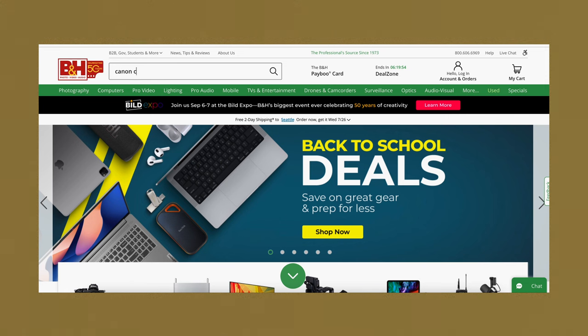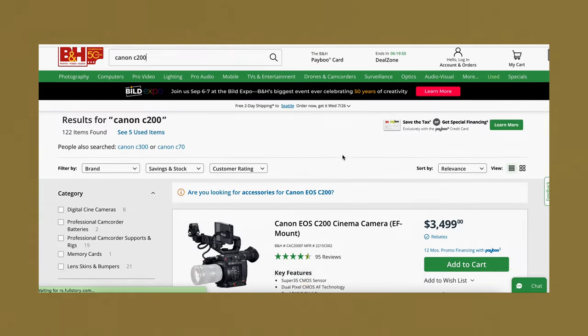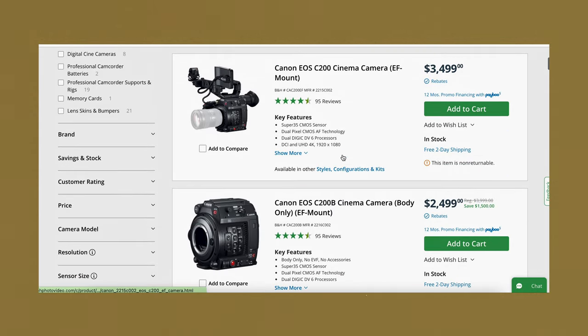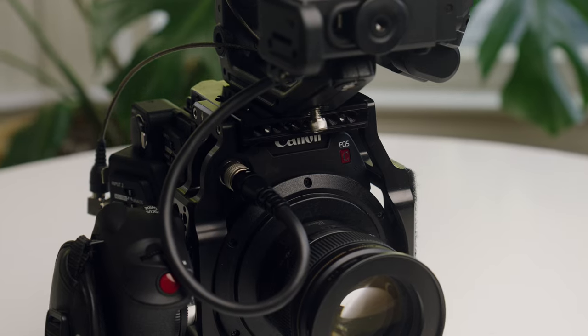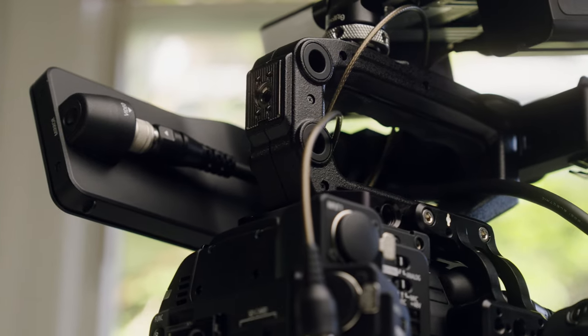There are two prices for the Canon C200. For $2,500 you get the brain — just the body itself and nothing else. For an extra thousand you get a grip, a top handle, and most importantly the monitor. The main reason to spend the extra thousand is for the monitor — it's a dedicated video feed, which doesn't include the SDI port, so you can have a dedicated monitor for camera and then run HDMI or SDI out additionally.